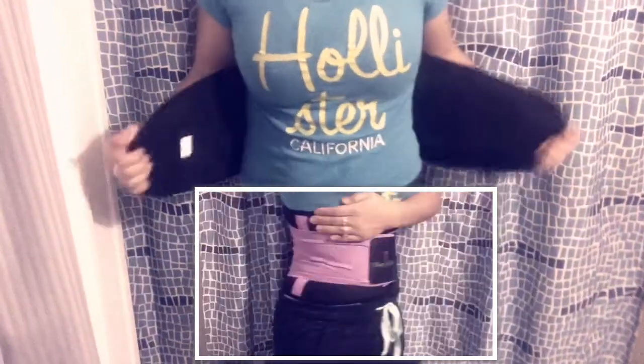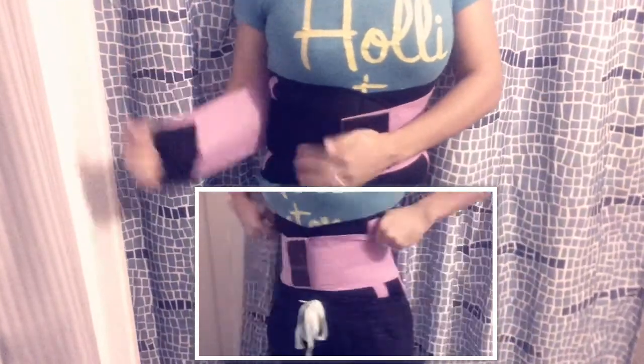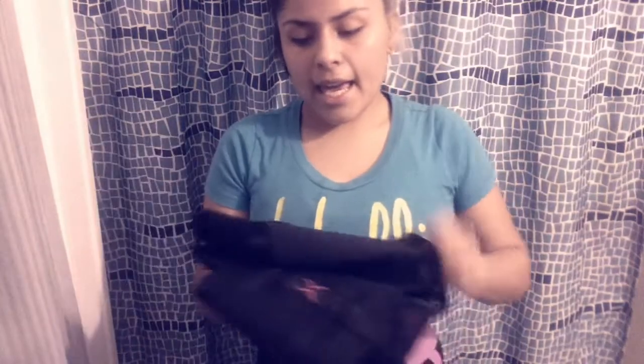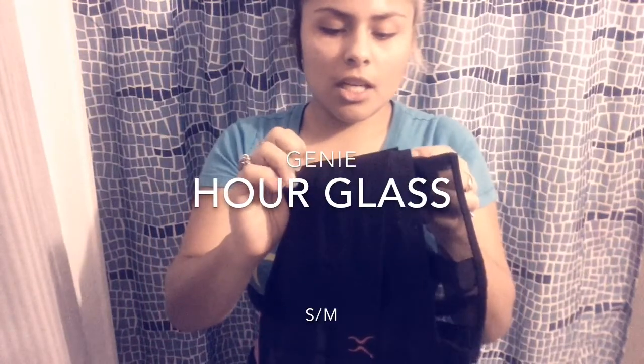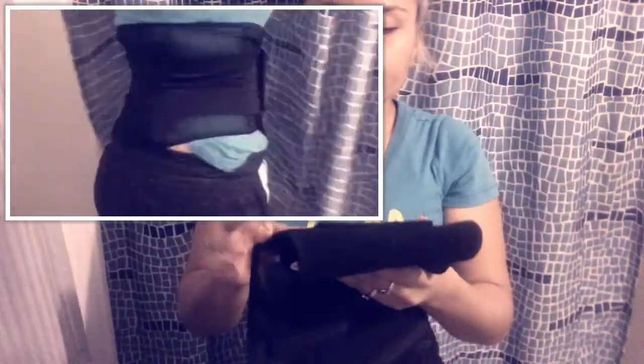Hey you guys, I wanted to show you this waist cincher. I'm gonna put it on for you real quick, hopefully I don't fall. You may know I recently got one from Walmart and it's like a copycat of this one. I can see the label is already coming off — I think it says something like 'genie hourglass shape waist belt' but I can't even read it. Here's a video of how it looks on me and the difference.